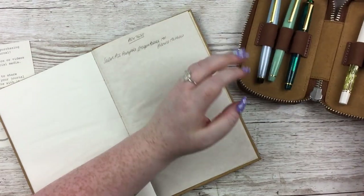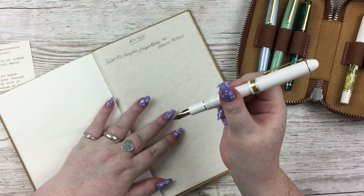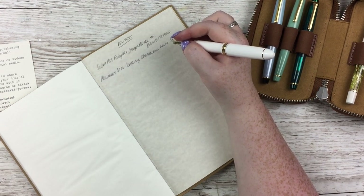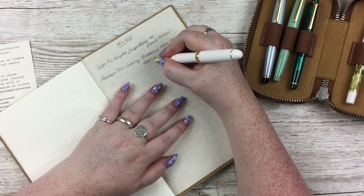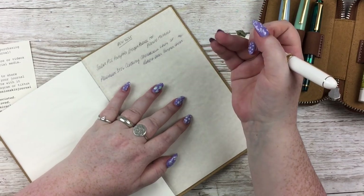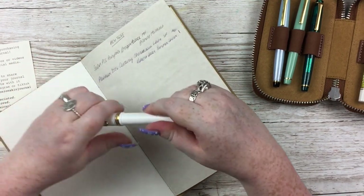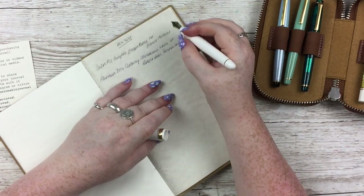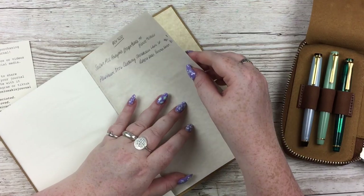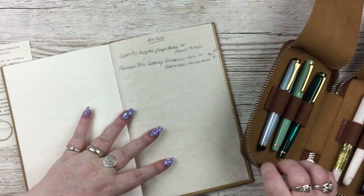Let's try a Platinum 3776 Century in Chinoso White with a soft fine nib. The ink is Robert Oster Summer Storm. Fountain pen ink is going to smudge immediately on almost all papers, so if I write and leave it for a couple of seconds before smudging — not as bad. I know proper fountain pen reviewers would time this, but it's maybe very slightly longer drying than normal paper — nothing ridiculous.